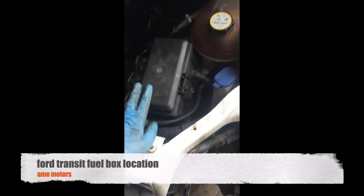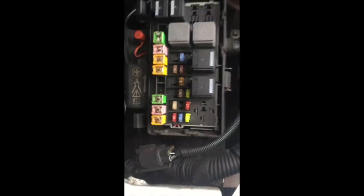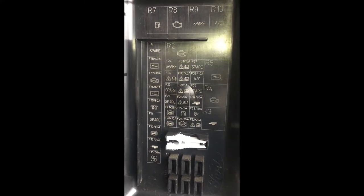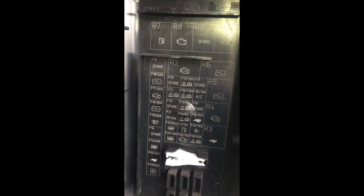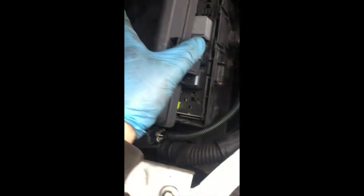For the Transit, I want to show you where the fuse box locations are. One is under the bonnet in the engine compartment right here — that's the location if someone needs the ABS fuse, ABS relays, all that kind of stuff. And another one is inside.